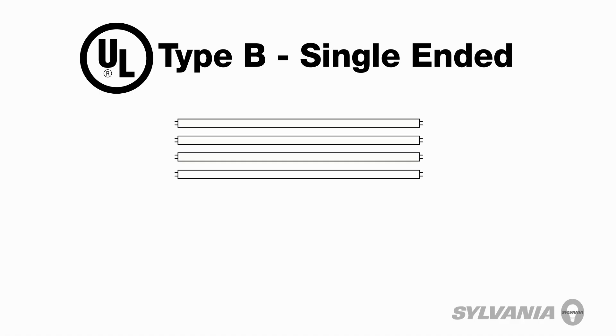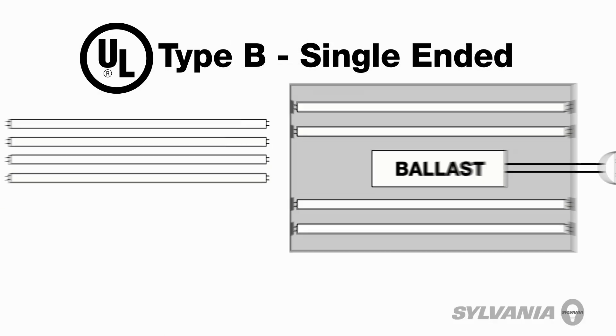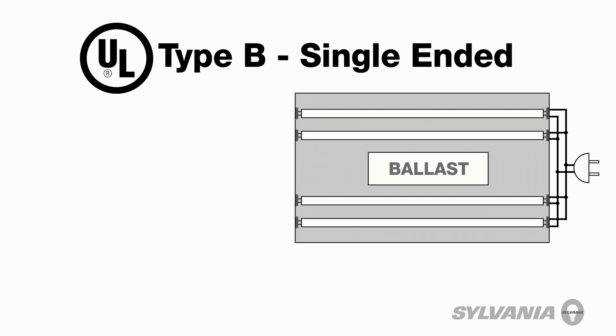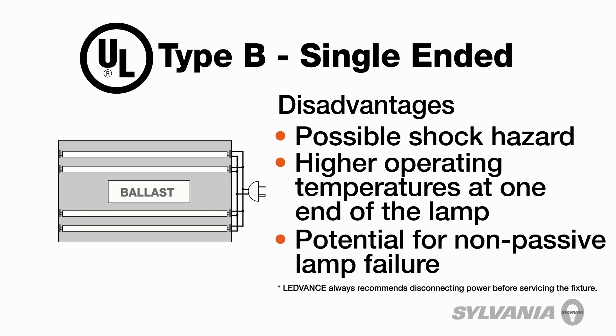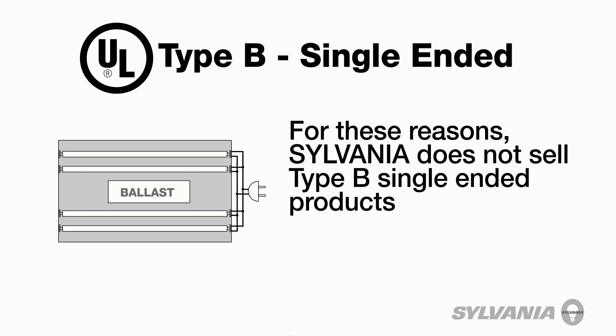Single-ended retrofit lamps require power across the lamp pins at one end of the lamp, hence the term single-ended. The fixture is rewired to bring both line and neutral to a socket at one end of the lamp. This approach presents a possible shock hazard during installation, higher operating temperatures at one end of the lamp, and the potential for non-passive lamp failure if fluorescent lamps are mistakenly installed in the fixture after it's been rewired. For these reasons, there are no Sylvania single-ended Type-B products offered for sale.